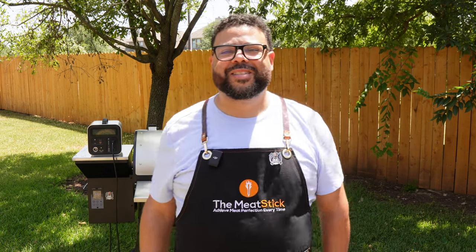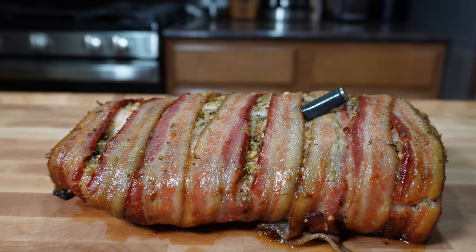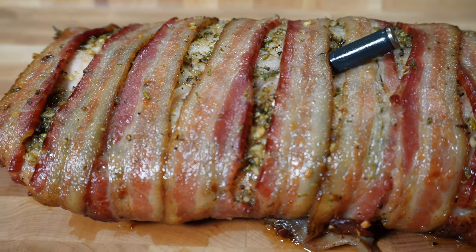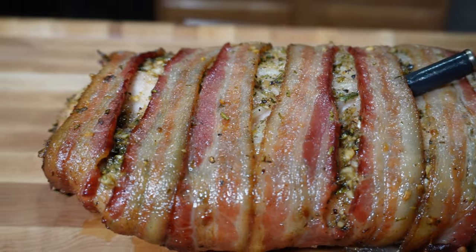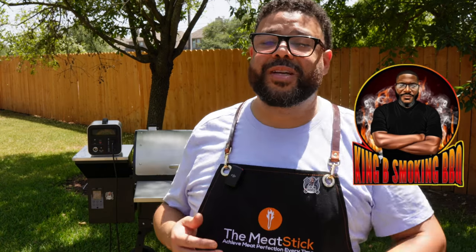Hey, good people, welcome back to BKC Cooks. I'm Brandon Carpenter. Today we are making a smoked pork loin. This thing is gonna be bacon-wrapped, full of brine and herbs and seasonings — this thing is gonna be great. I got this idea from my good friend Brian over at King B Smoking Barbecue. You should check his channel out, he's doing some really nice stuff over there.